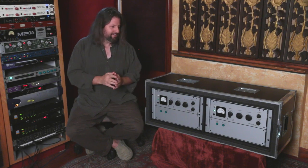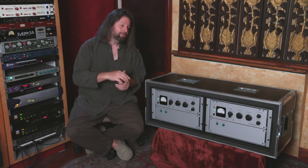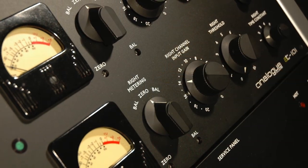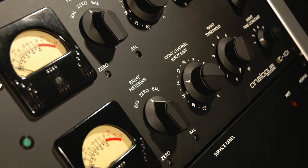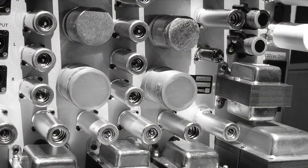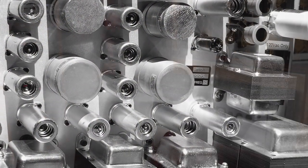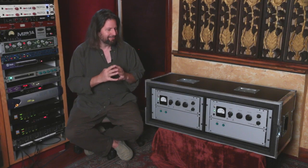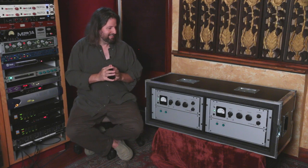If you want to click this link here, you can see one of my very old reviews of the AT101, which was a more or less faithful recreation of the Fairchild 670 — one of the most sought-after pieces of gear in all of pro audio. And if you have one in your garage, you might be able to get about $30,000 for it, maybe even more these days.